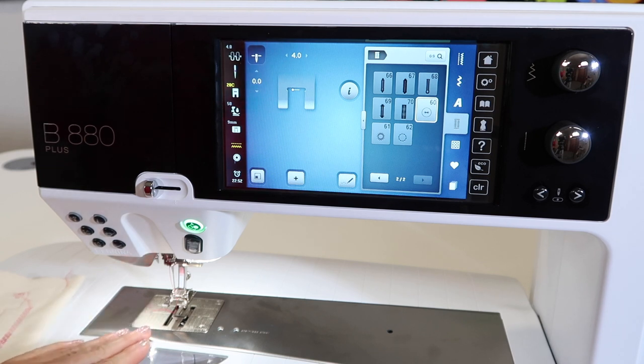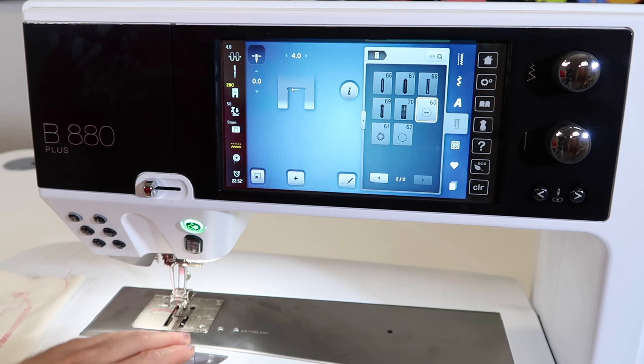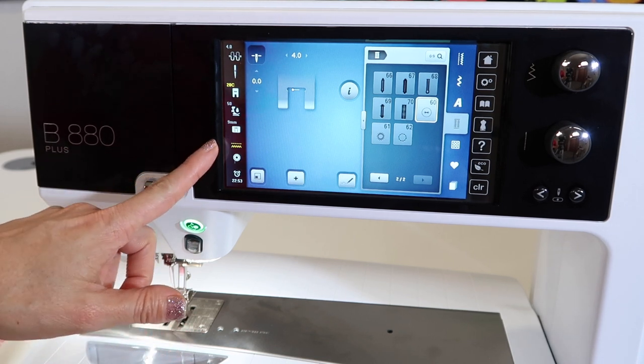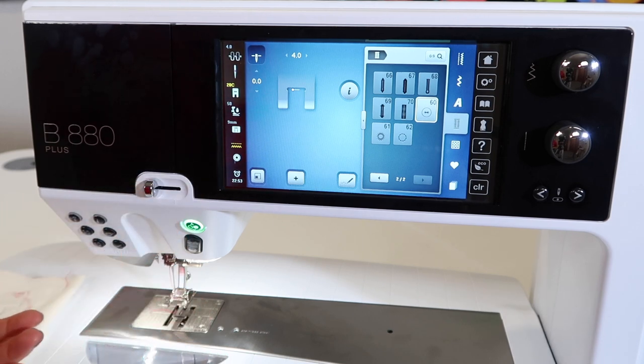When I go over to using the Bernina stitch regulator — that's a free motion technique — I will lower the feed dogs. When you go into embroidery, feed dogs go down again. So it's really nice that most of the time when you need them lowered, they will be lowered for you.